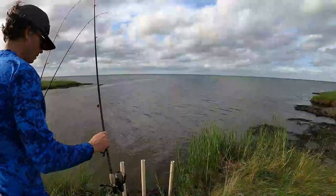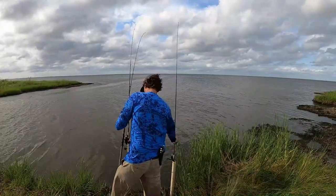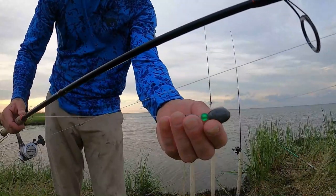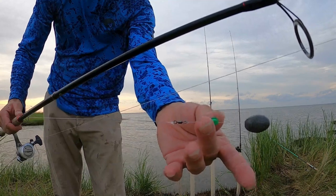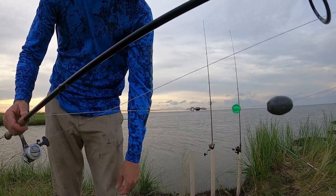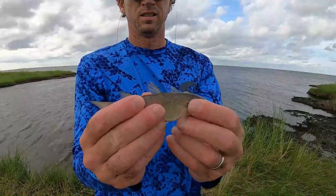Today is an ideal day to Carolina rig. It's windy, the water is dirty - casting soft plastic today would be frustrating. My rig is not special or unique: barrel swivel, bead to protect the knot, three-quarter ounce egg weight. This is pretty standard.